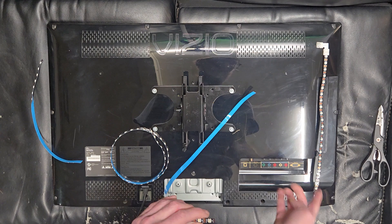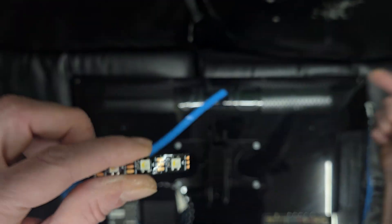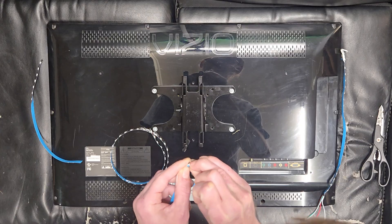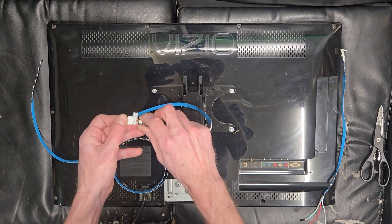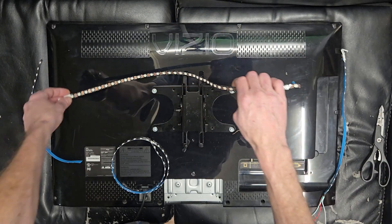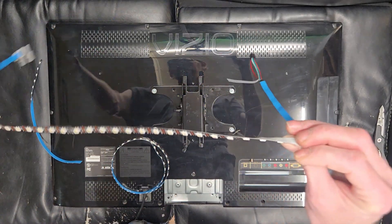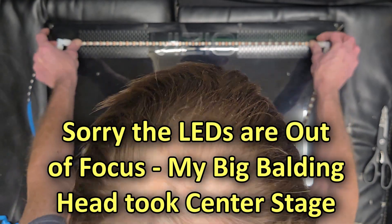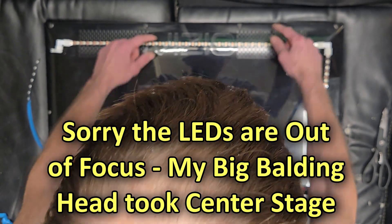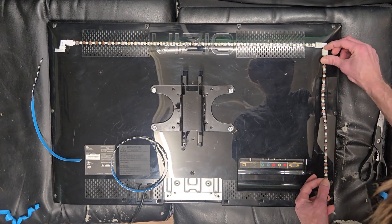Let's start by adhering our top piece. Remember the arrows always need to point from our input side — it's coming up and over, so those arrows on the actual strip need to point this way in our case. Before we stick this down, we're going to peel off some of the adhesive and backing and get both corners on first. On this side we're connecting to our input. With both corners on, let's peel the blue part away, centering it in that little ridge on this particular TV.